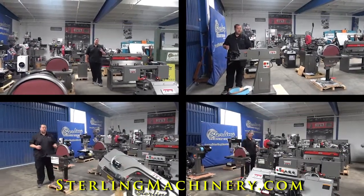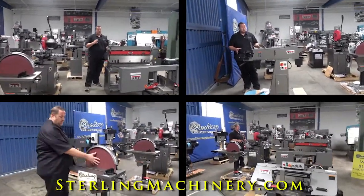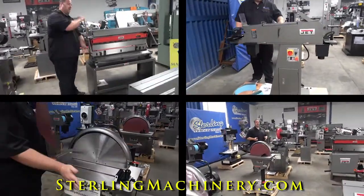Today we're going to go over one of our favorite lines: JET. J-E-T. JET's been around a long time. They're still around. They're one of the largest manufacturers of new machinery in the world.